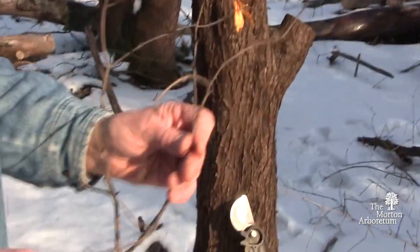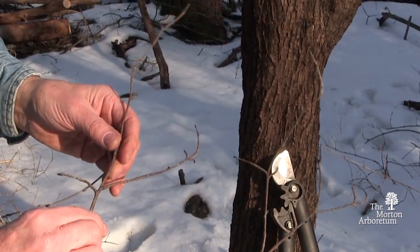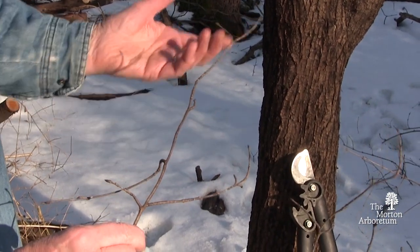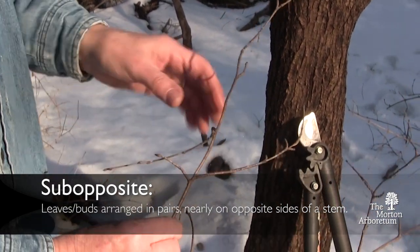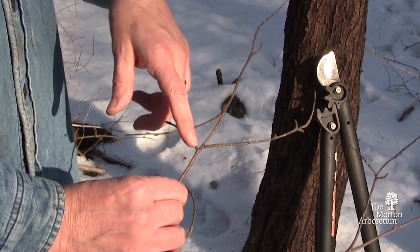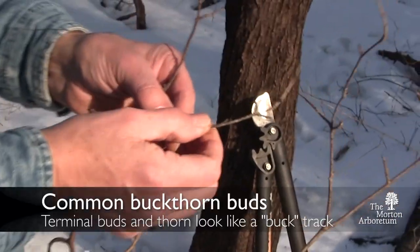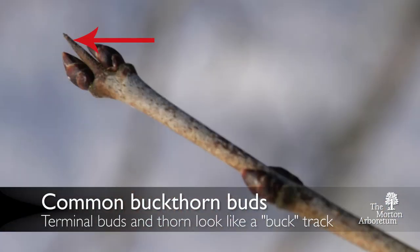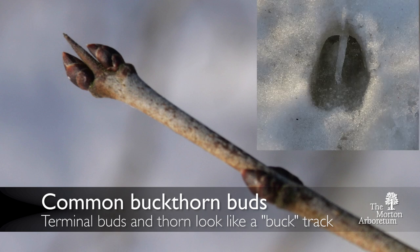The buds and the twigs on common buckthorn are not exactly opposite — they're what we call sub-opposite or sub-alternate. You can see that it's almost opposite but not perfectly. If you look carefully at the terminal bud, there will be the thorn for which it's named and then two clasping buds around it that almost look like a deer print in the snow or in the mud, and that's where it gets its name of buckthorn, at least some would say.